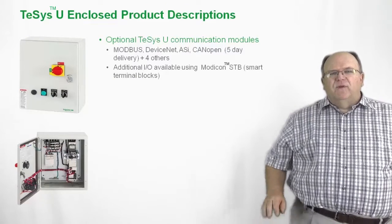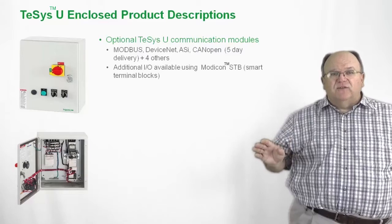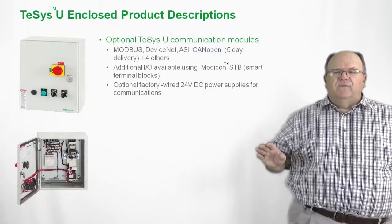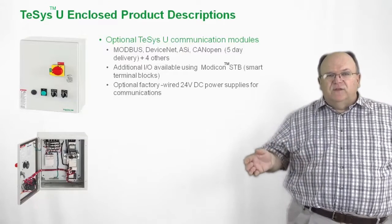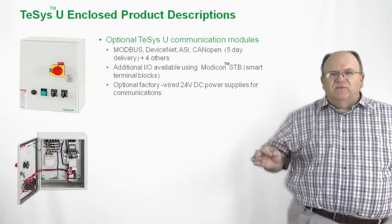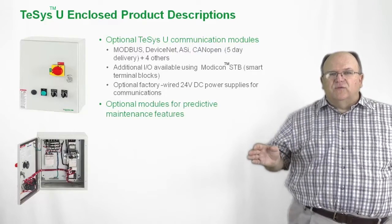We also have a number of other options available, including smart terminal blocks that can be added. We also have the option to add 24-volt DC power supplies internally to the enclosure. So lots of options and lots of flexibility with the product, all on a quick turnaround basis.